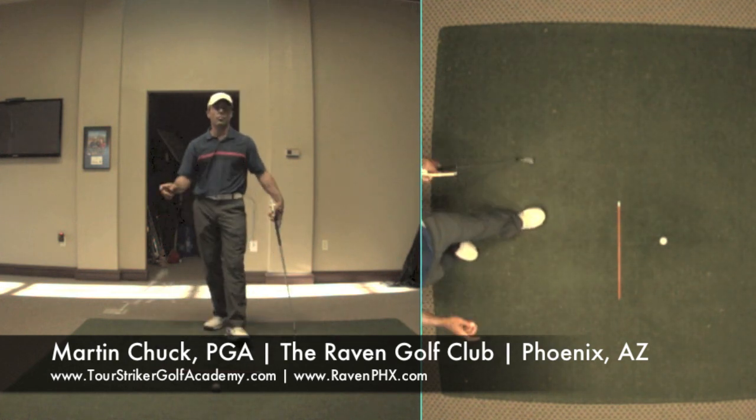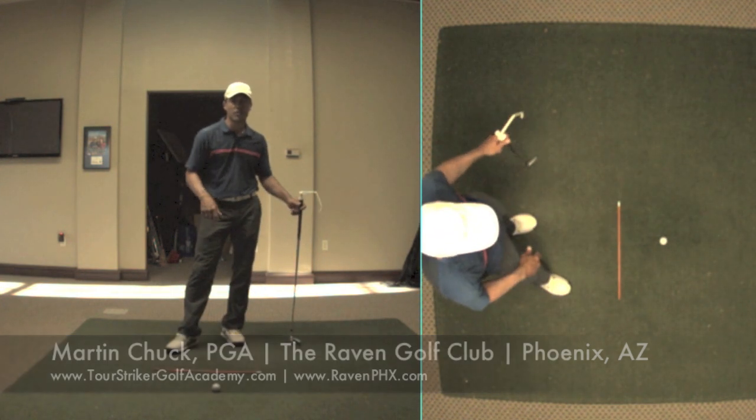This is Martin Chuck from the Raven Golf Club Phoenix. Thanks for watching — post your questions and comments down below.